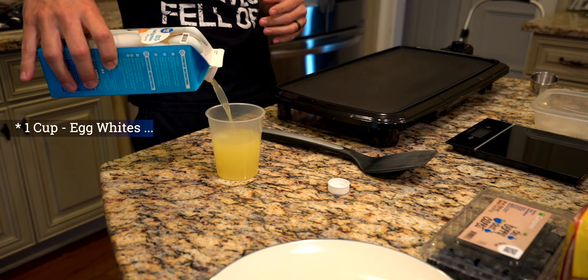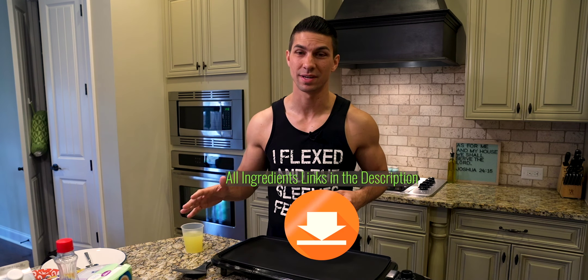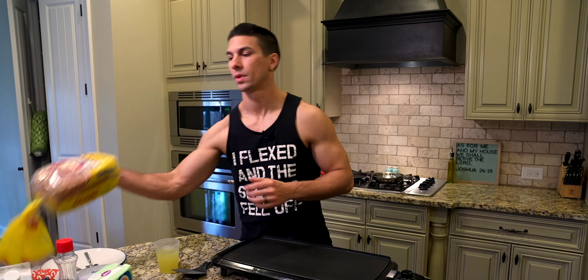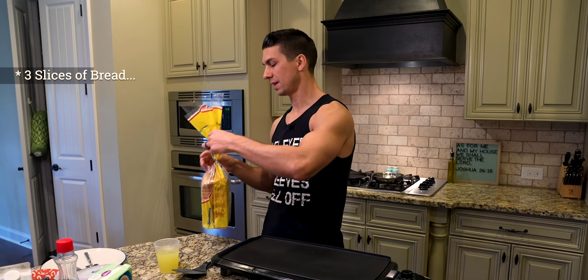In your measuring cup, we're gonna put one cup of egg whites. I'm gonna have all the ingredients and cooking utensils you need linked in the description so you can make sure you're using the same stuff I am — it'll work out the best for you and the calories and protein will match.